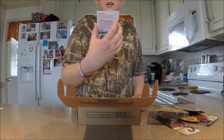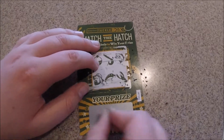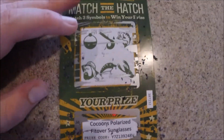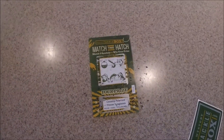Alright, I'm going to go ahead and do the match the match thing and I'll get back to you when I scratch it off. I'm going to go ahead and call it done on the unboxing. But I didn't win anything on the match the match, and I forgot to show y'all that. As always, stay tuned for the fishing video that's going to come out tonight or tomorrow. Thanks for watching. Please like, comment, and subscribe.